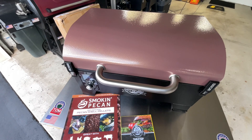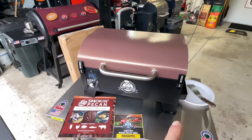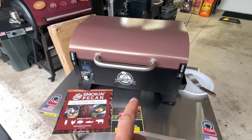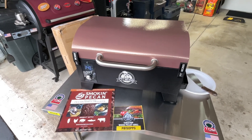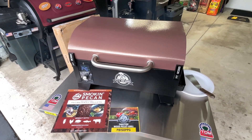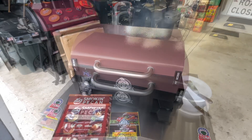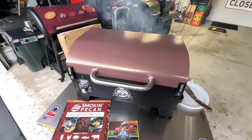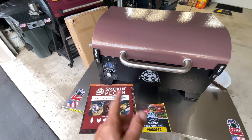You're probably saying that guy's crazy, but it's going to be so good. It's sitting at 345 right now and there's still smoke — that's a combination of the Pit Boss and the Smoking Pecan. It counts in five-degree increments, now down to 340, and still producing visible smoke at that temp. That's pretty impressive. Look at that smoke — unbelievable. You can see smoke even at 385.